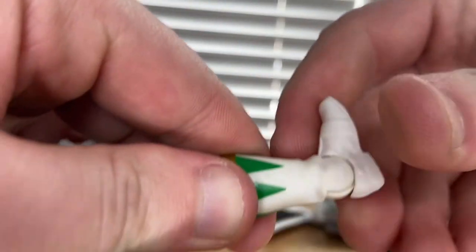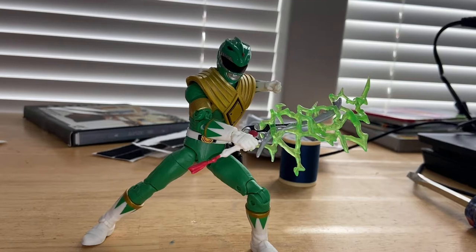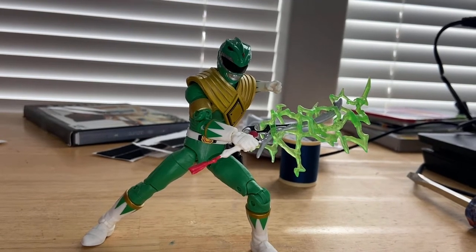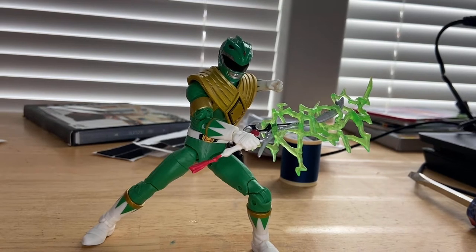Overall, I think this is a really cool figure that I like a lot. It has a ton of detail and great accessories, and the articulation is really good.